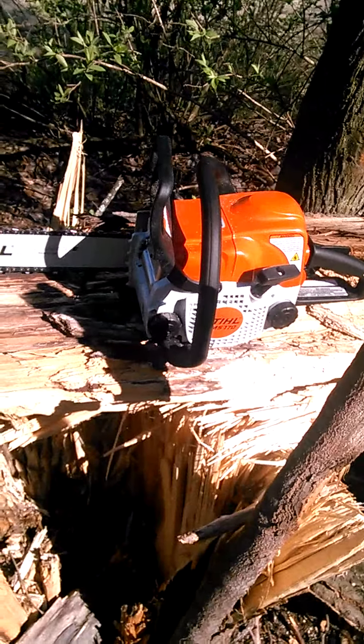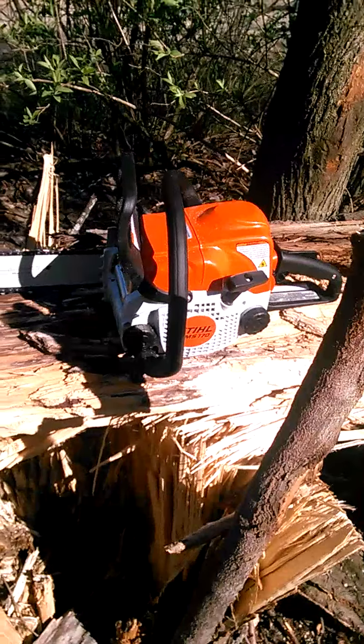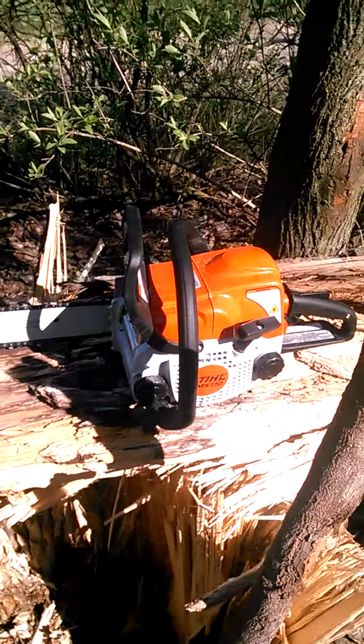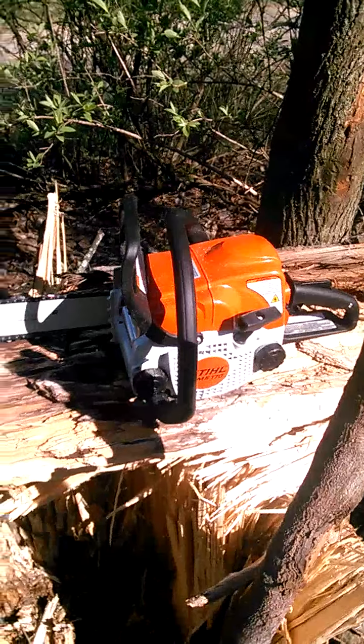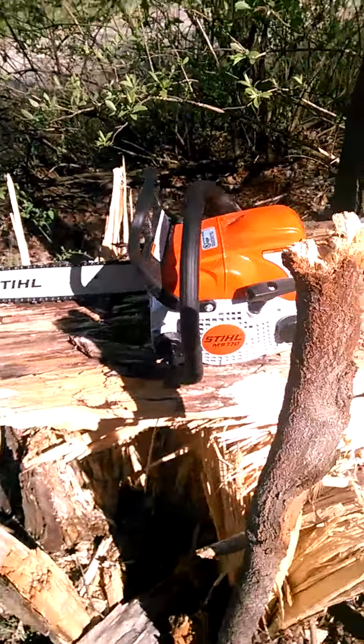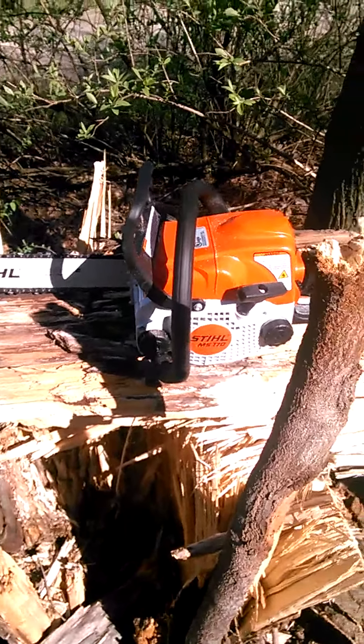A few weeks ago I was at the steel dealer and they had these on sale. I got it — I think after tax and everything it was like $178 — so I picked it up because I didn't have another. I'm short a limb saw. It's brand new; I haven't modded it or nothing.